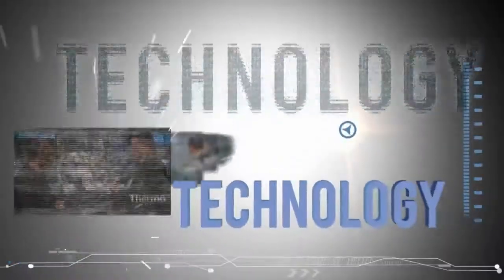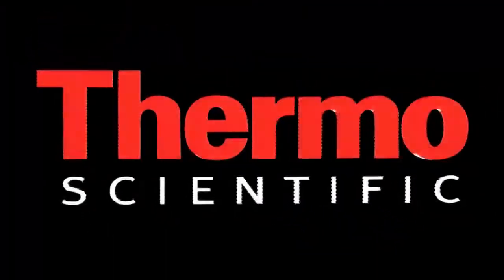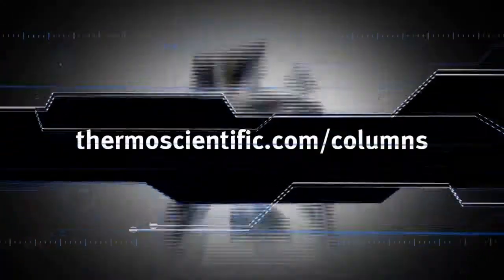Learn more at thermoscientific.com/columns.